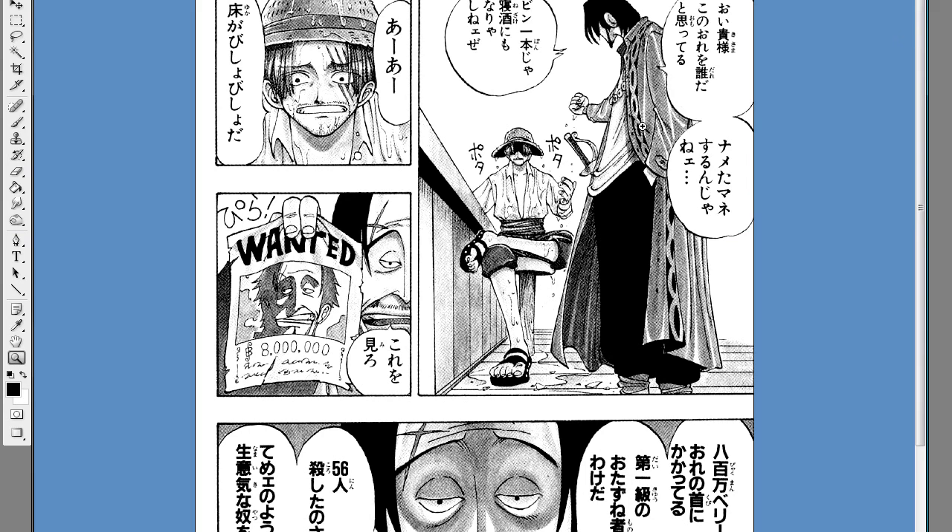After that, we erase the bubbles. I usually use the eraser tool. Some people use the marquee tool, but I personally don't like it.